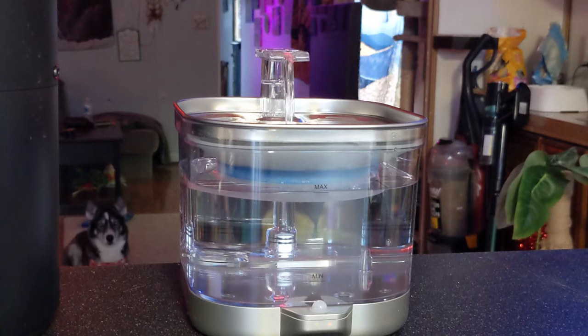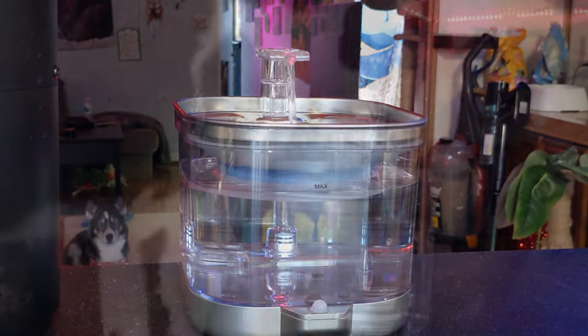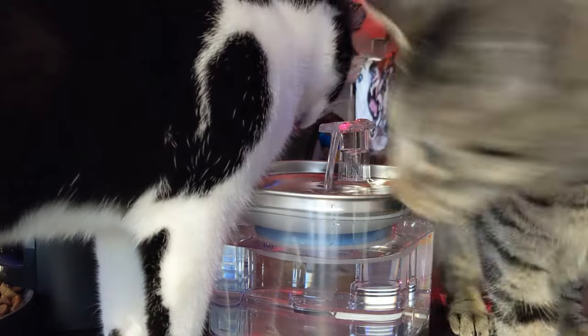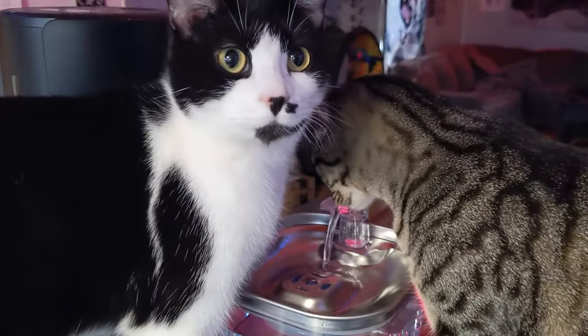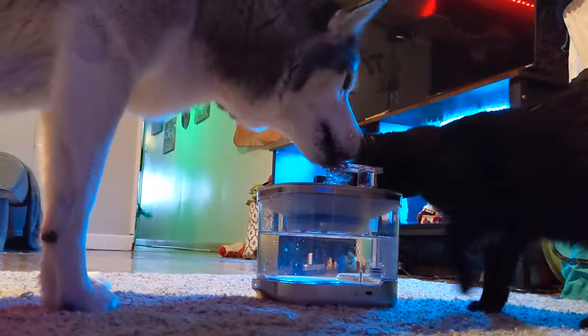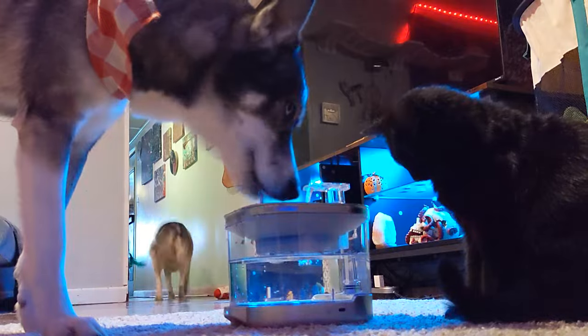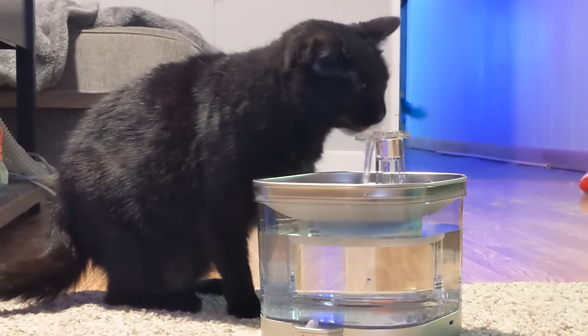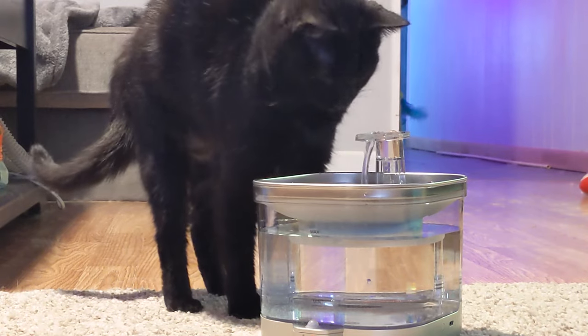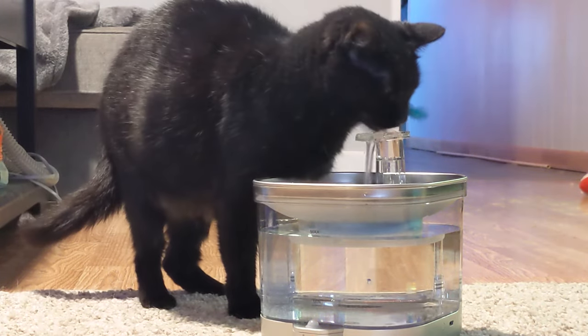The fountain kicks on and starts filling. The pump is quiet and the flowing water immediately attracted our cats. They took turns getting drinks until it was fully charged, then I set it down for everyone to enjoy. Our huskies got some drinks and so did the cats. Cats in the wild naturally look for running water to drink from, so the moving source of water really gets their attention.